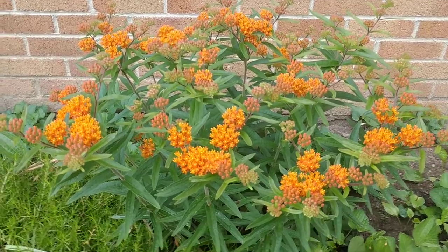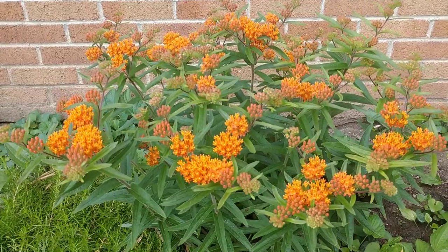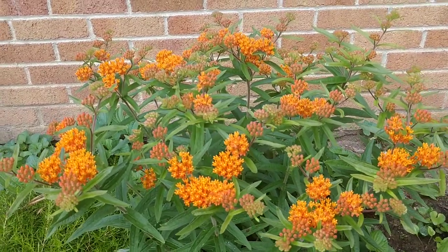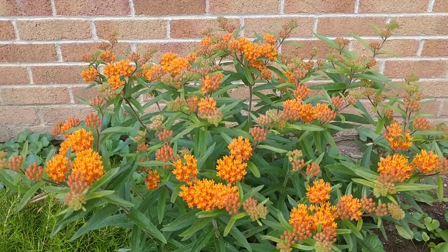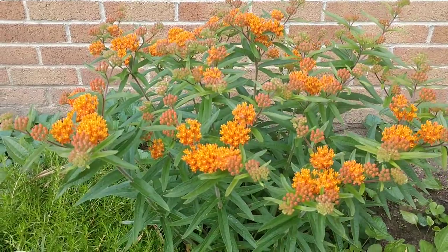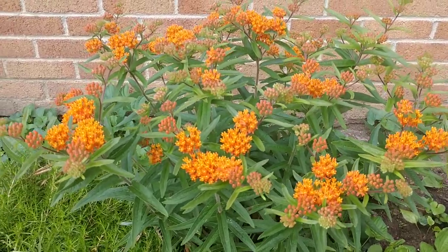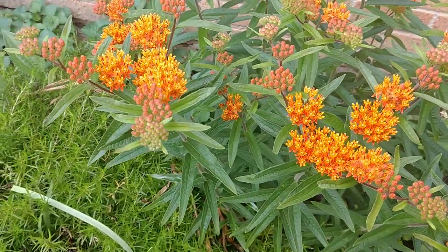One important thing about this plant: once you plant it, make sure you put it in a location where you want it to remain, because these develop a very long taproot. They don't transplant well — I tried before I knew about the taproot and was never successful. I would definitely never recommend trying to transplant these from the wild if you find one.